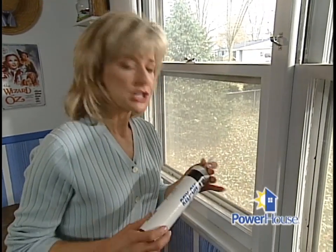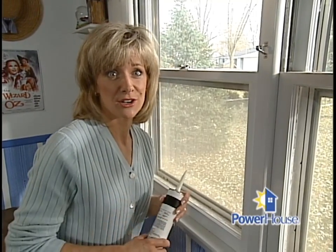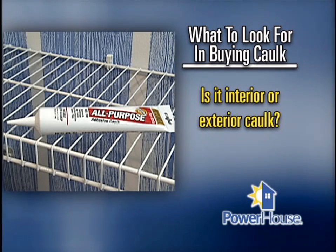Caulk is one of the most important things you'll need to tighten up your house. For just a few dollars, it will help keep the cold air and water from finding their way inside. But you might get confused when you venture into the caulk aisle at the home store, because there are dozens of types to choose from. So here's what to look for: interior or exterior use. Some caulks can be used both inside and outside, and others should only be used inside.